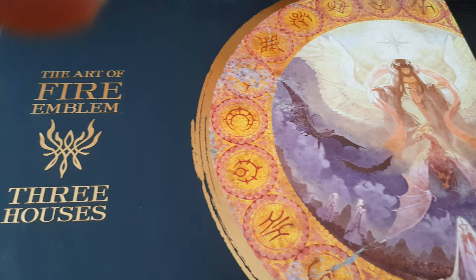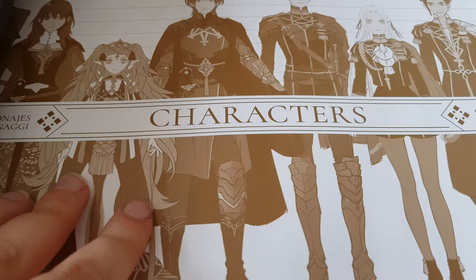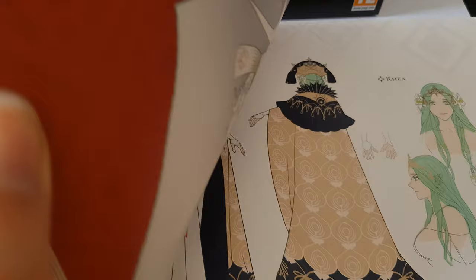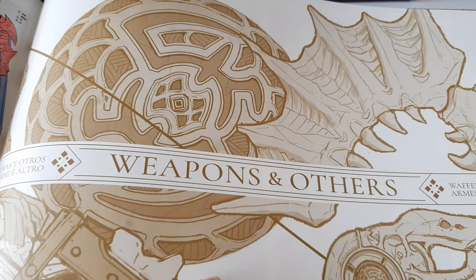You have a lot of details in 3D. You have good sensations touching the book. Here you see a part of the book with the characters — different characters in different positions. You will also see enemies in this book, and you have the monsters and the weapons too.